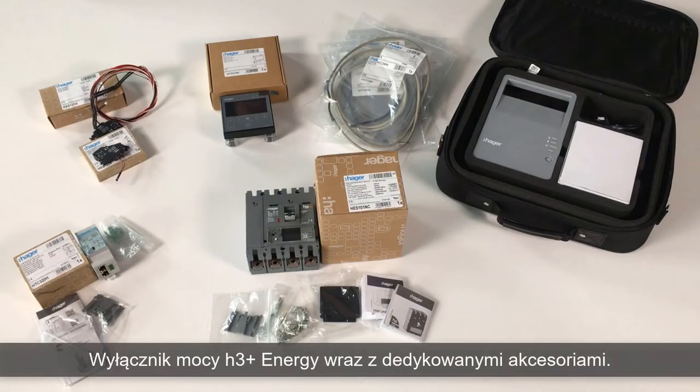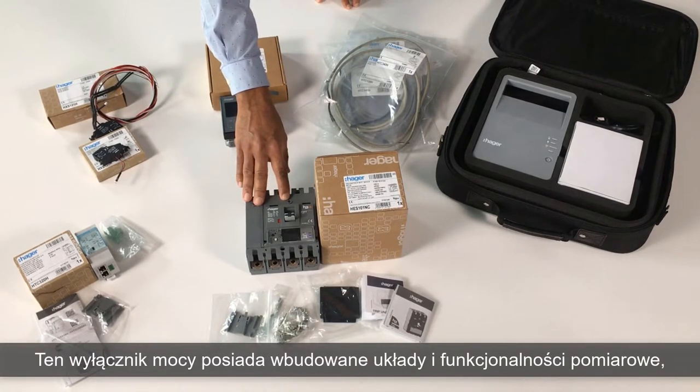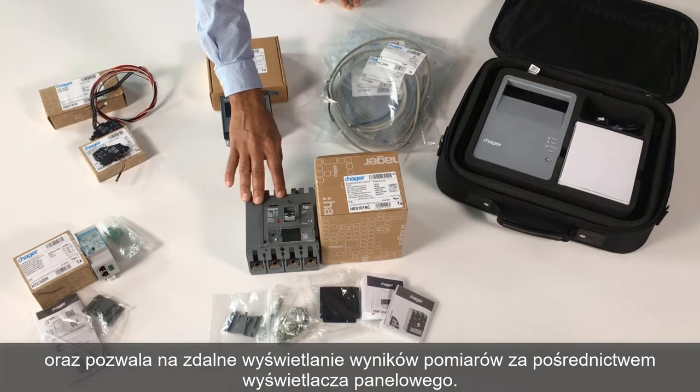Hello everyone. We will unbox and discover the H3 Plus Energy Circuit Breaker and its accessories. This connected circuit breaker includes measuring functionalities and allows the remote display of these measurements.